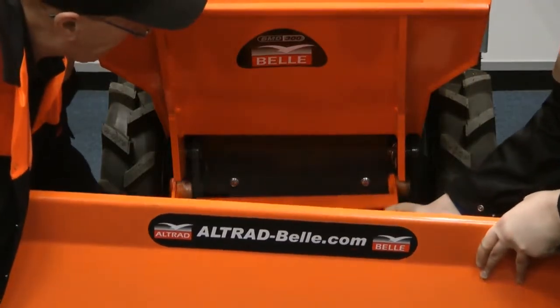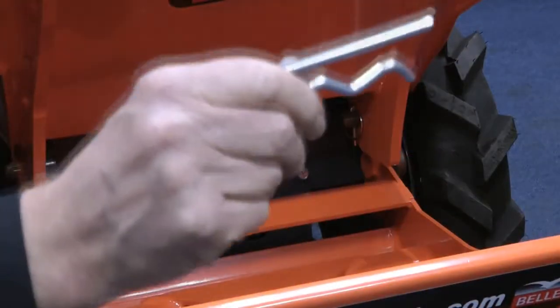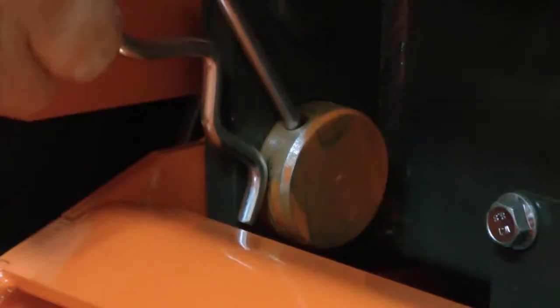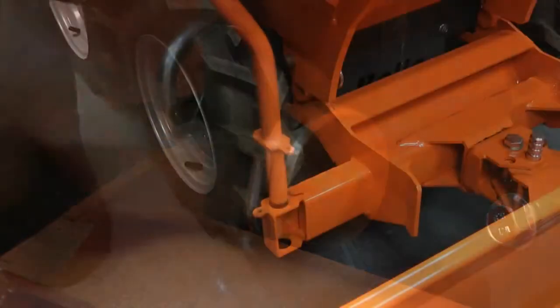Lift the snow plier up towards the machine and place inside the fixings. Now secure the plier with the clip. Make sure the jagged edge is facing towards the front of the machine and push the clip down.